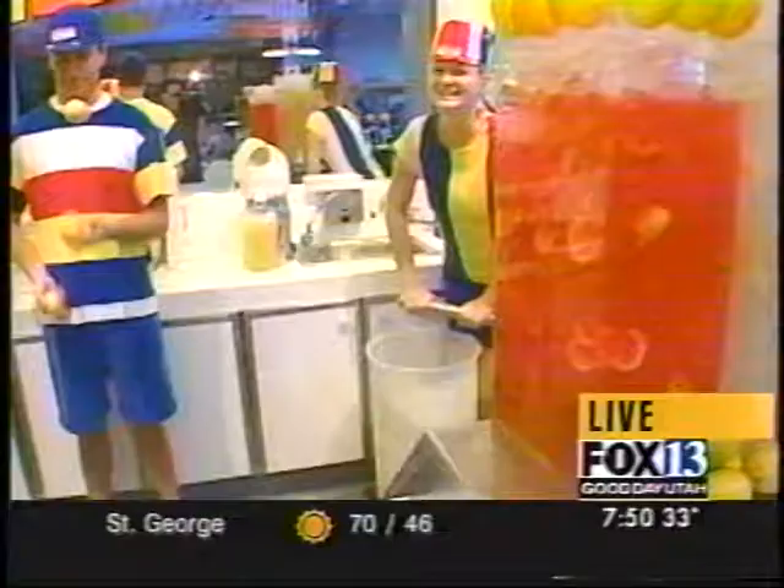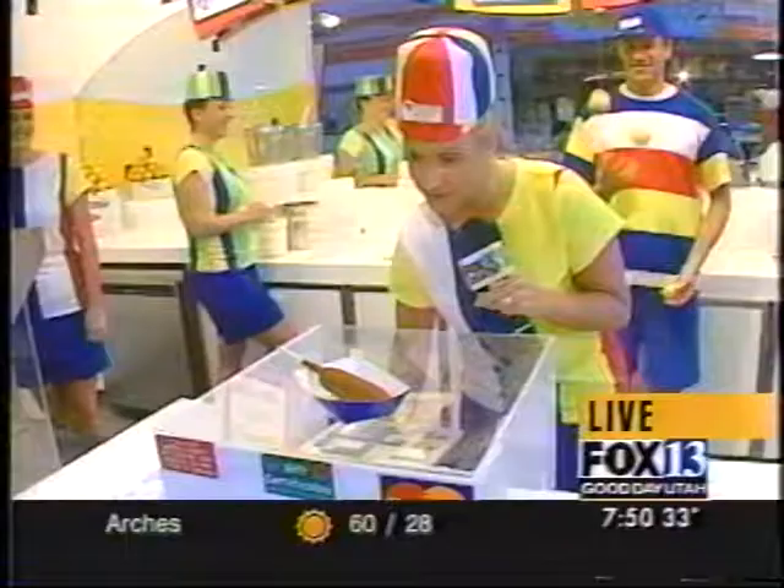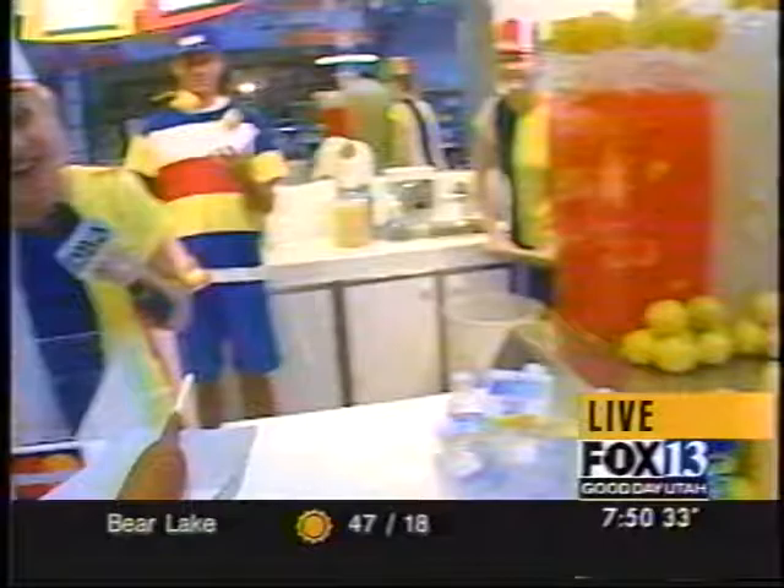And here you go, sir. Would you like anything else? Are you sure I can't interest you in some fresh lemonade? Sir, okay. That'll be $2. Quite a bargain, don't you think? Thank you so much. And here you go, sir. Thanks for coming to Hot Dog on a Stick. Ketchup and mustard is to your left. Sir, the other left.